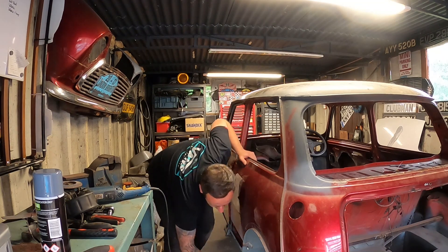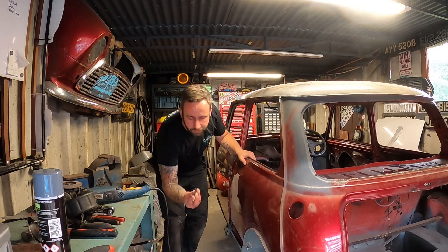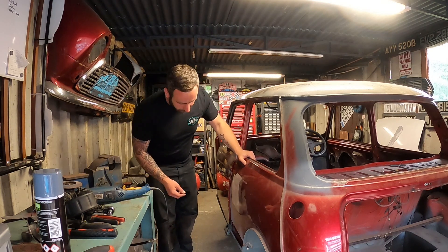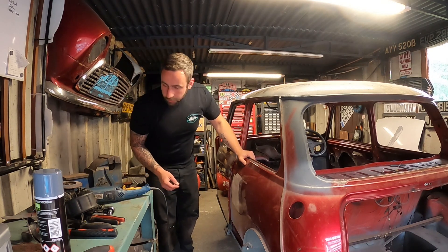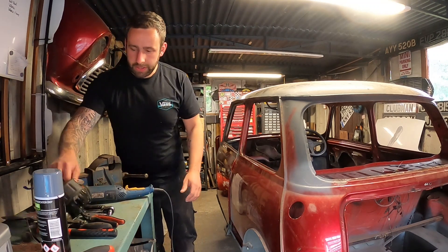We've got rid of the little bit of overhang we didn't need off that panel now. We've trimmed down, got loads of offcuts. I wanted to bring you guys in to show a little panel I've made - not sure where I've just put it.